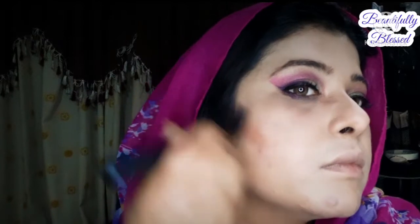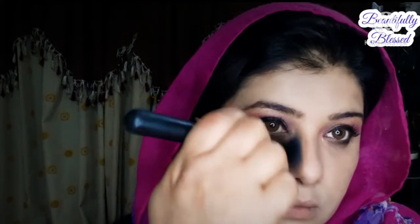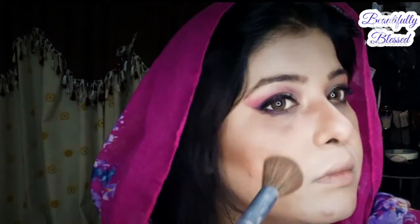After that, we do contouring, which is a very important part of your makeup. After that, we will apply highlighter.